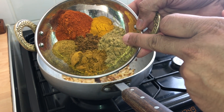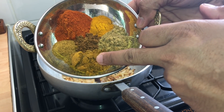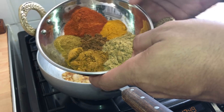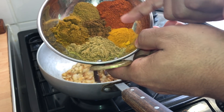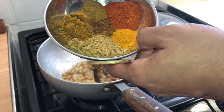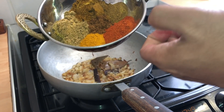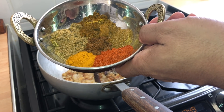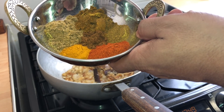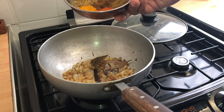Now for the spices: one teaspoon of coriander powder, two teaspoons of curry powder — just your normal curry powder — one teaspoon of turmeric, two teaspoons of chili powder (this is going to be medium spicy but you can always add more), about three and a half to four teaspoons of cumin, and half a teaspoon of garam masala. That all goes in.